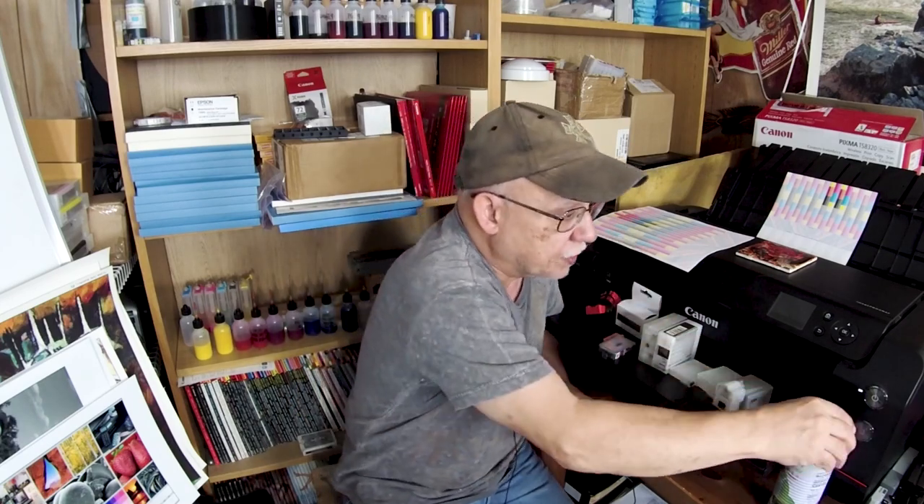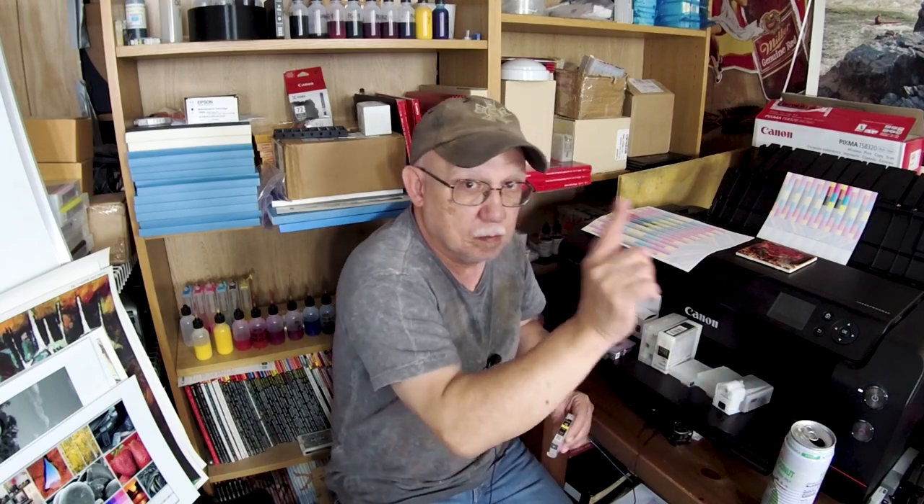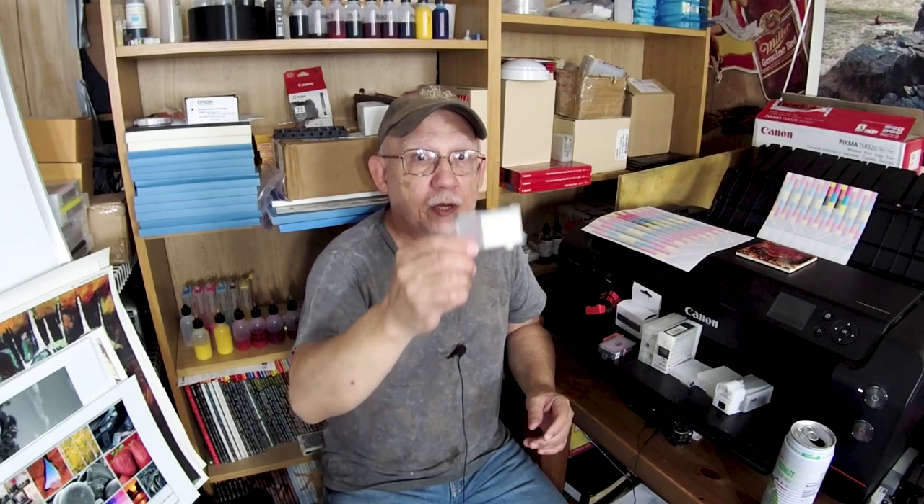I refilled them, but now it's not letting me print beyond empty — it's telling me that I am empty. As soon as it reaches empty, you hold the stop button for five seconds, then let go. It will allow you to continue to print from now on. You will no longer have indication of ink levels, but it will show as super, super low. It will not stop printing, and now you have to visually keep track of your ink levels yourself.